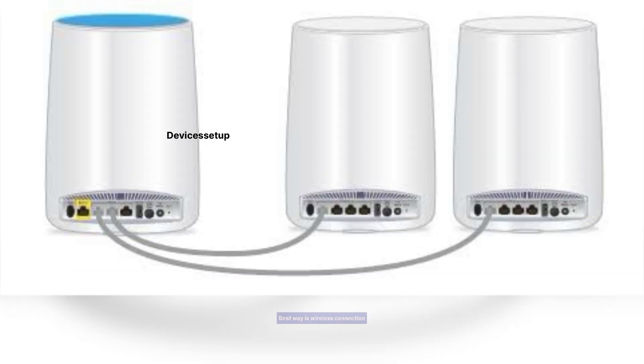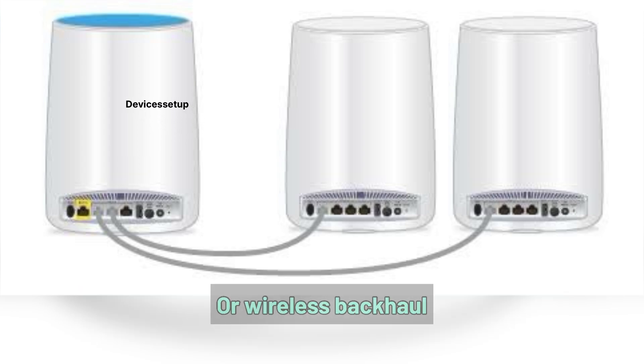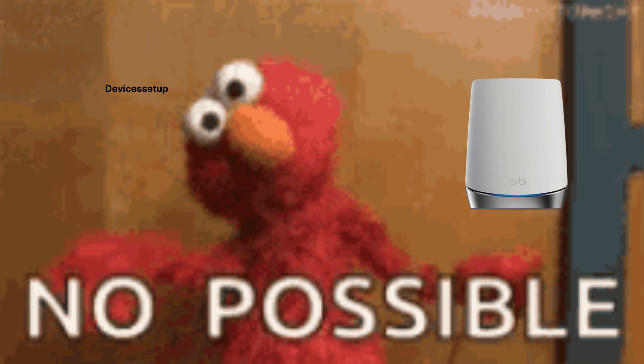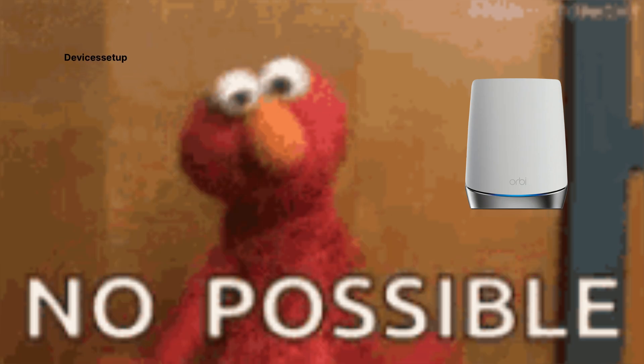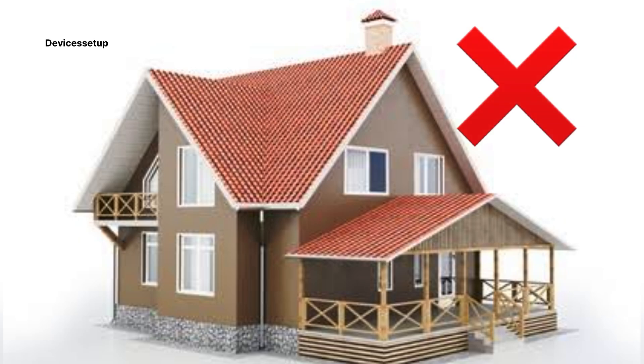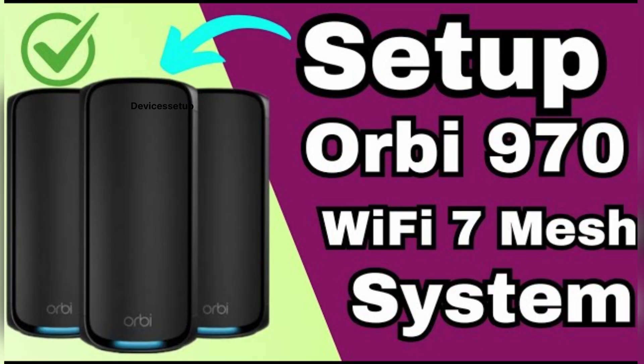First things first: if you set up your Orbi mesh system into ethernet backhaul, you will get way better speeds than wireless backhaul. However, it may sometimes not be possible for all users because their home infrastructure doesn't allow it. To start, first make sure you have already set up your Orbi router unit. If you haven't done that, watch the video in the description.